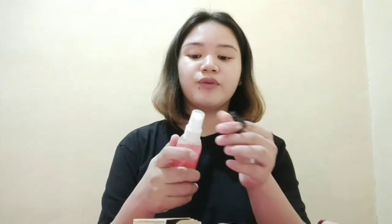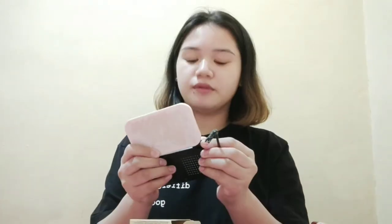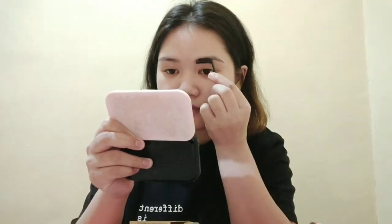First thing is perlating water — perlating facial mist or setting spray — sa spoolie. Ididip mo lang siya dito, kukos-kusin mo. So start na tayo. Guys, wala talaga akong make-up. Wala rin akong ring light ngayon, sorry guys.